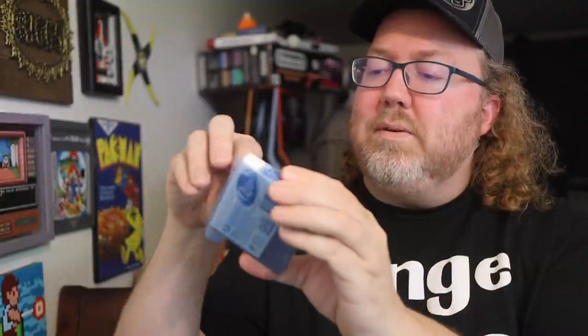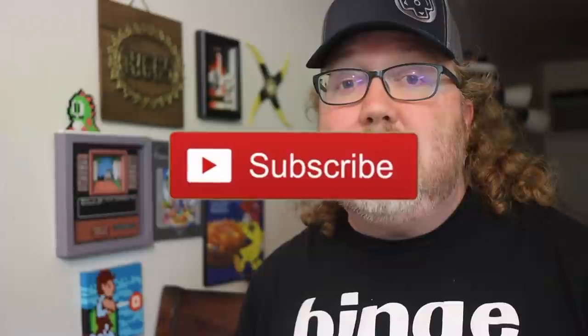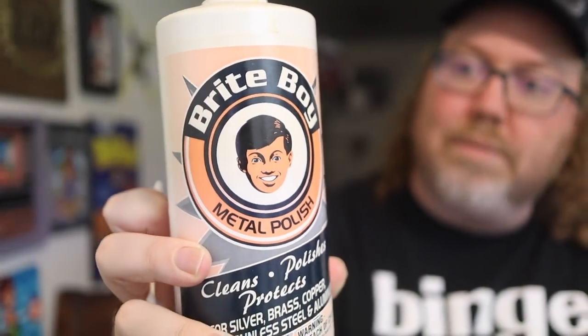Now, this little travel-sized Q-tip thing was a perfect idea for this - just keep it handy. Fine, we'll try the Bright Boy. And if you love this kind of stuff, make sure you're subscribed. I always have new videos coming out soon - it's the best way to see my videos pop up on your homepage. There are some who say don't use Bright Boy. I'm going to use it anyway because I've had it work before. You want to make sure that your board is extra clean before you put it into your console.